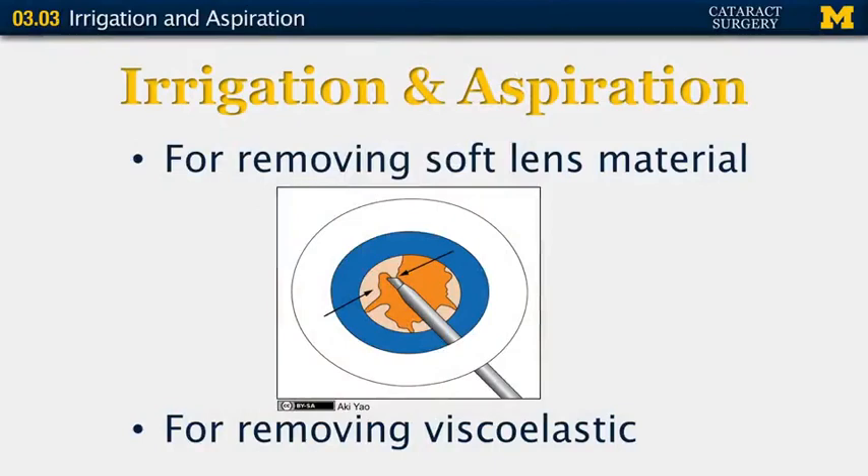After you've removed the hard nuclear portion of your lens, you switch to the irrigation and aspiration handpiece. Irrigation and aspiration is used to remove soft lens material — this may include cortex, epinucleus, and even soft nuclear material. We also use irrigation and aspiration for removing viscoelastic from the eye.